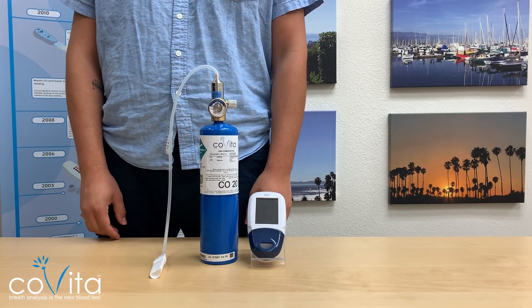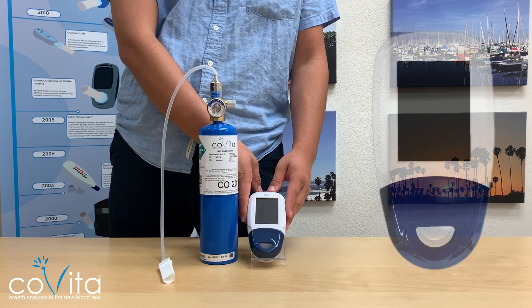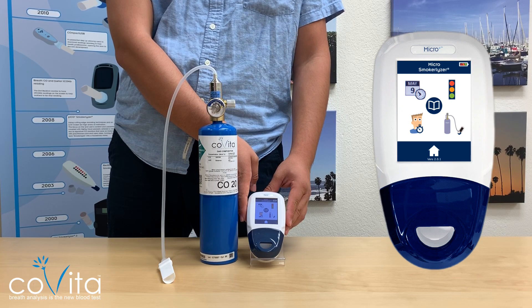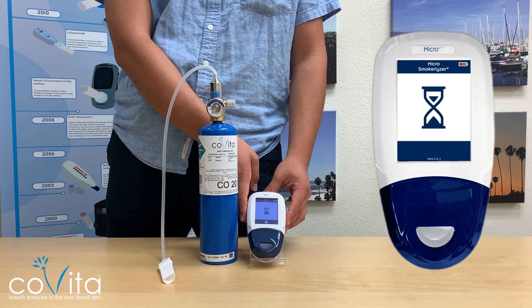We are now ready to calibrate. Now that our calibration kit is assembled, we can turn on the monitor and press the gear icon to get to the settings menu. Once on the settings screen, press the icon that resembles your calibration kit to begin pre-calibration zeroing. While zeroing, the monitor will display an hourglass. Once zeroing is complete, the monitor will show assembly of the calibration kit.